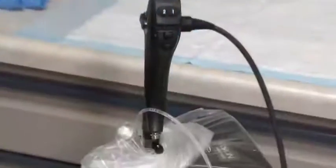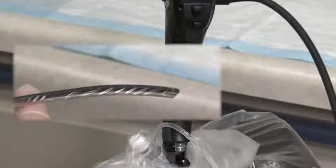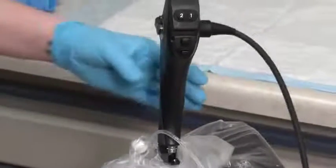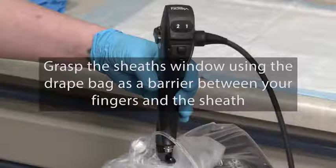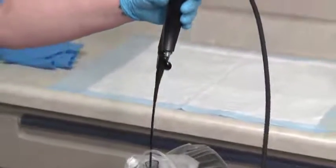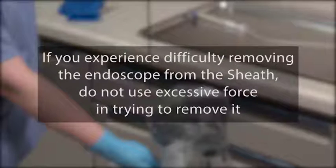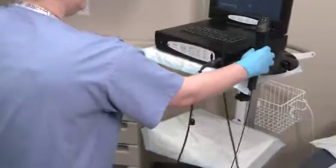Rotate the locking knob into the vertical position so that it is aligned with the slot on the endosheath connector. Using the angulation lever, articulate the distal bending section of the endoscope into the straight or neutral position. Hold the endoscope's control body in one hand. Using the bottom outside portion of the drape bag as a barrier between your fingers and the sheath, gently and carefully grasp the sheath's window. Then slowly and gently withdraw the scope from the sheath. Do not twist the endoscope when removing it from the sheath, as doing so can damage the insertion tube. If you experience difficulty removing the endoscope from the sheath, do not use excessive force in trying to remove it. Place the endoscope in a non-contaminated area.